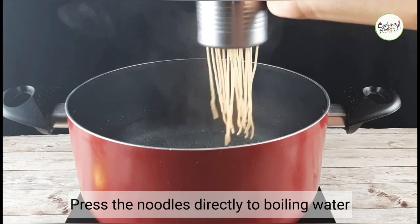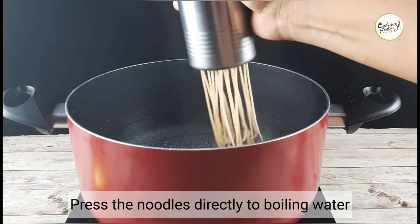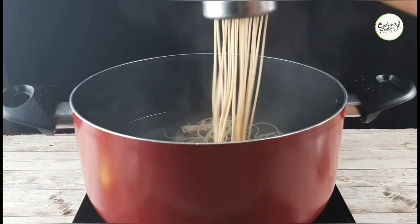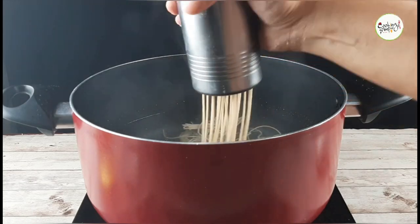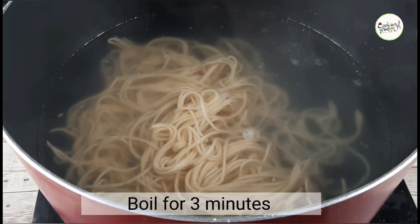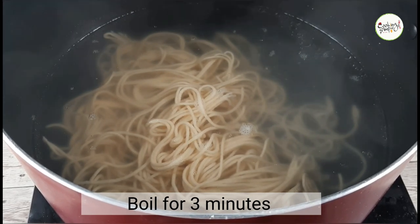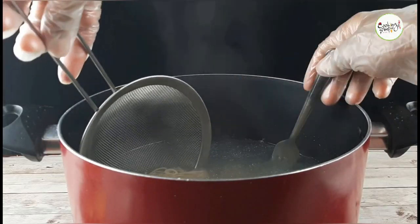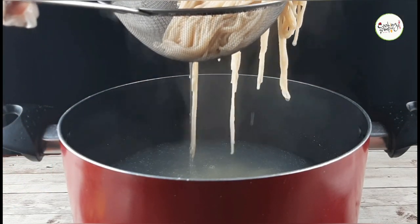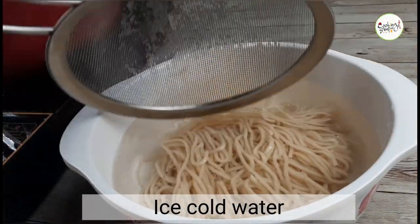We go ahead and cook the noodles. We'll cook the noodles as usual, directly. We will cook the noodles for 3 to 5 minutes. This is a curry style — you can cook it directly or with ice water.